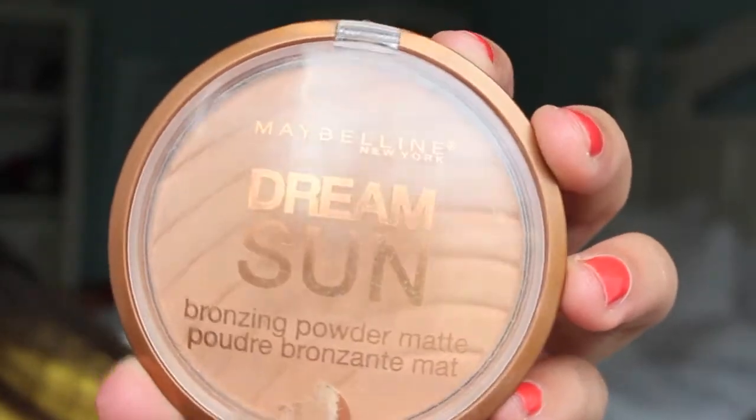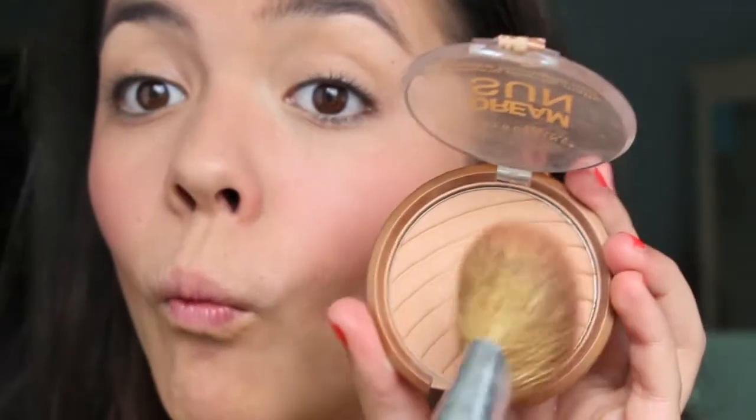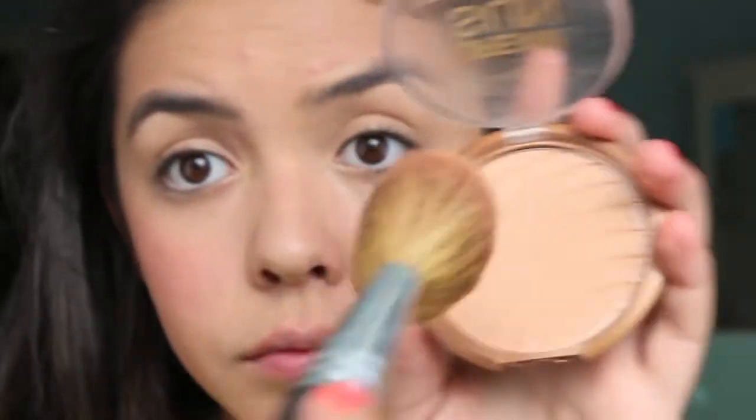Same idea with the bronzer. I'm just taking a matte light bronzer — this is the Maybelline Dream Sun Bronzer in the color Matte Light, which is matte because you don't want sparkles on your face as that will look bad in pictures, and it's not too dark either. I'm applying this to the hollows of my cheeks up to the temples and really blending that in. You can also take a little and put it on the sides of your nose to make it appear slimmer. Using it on your cheeks and temples will make your face look slimmer and contoured so it won't be washed out — it will really help a lot in the photo.